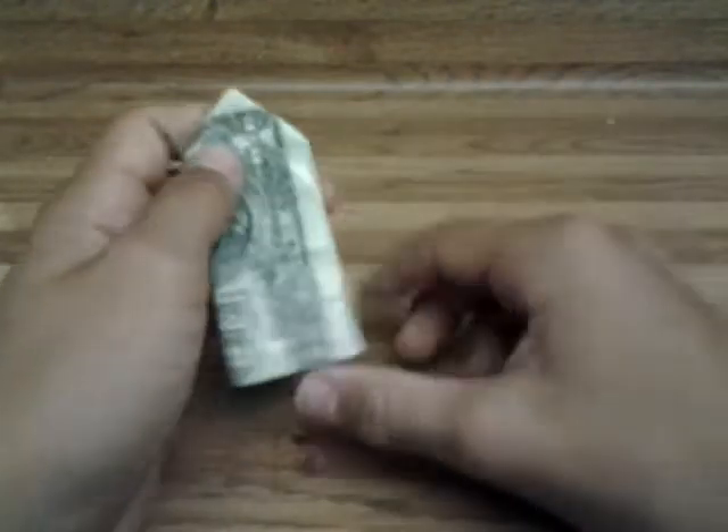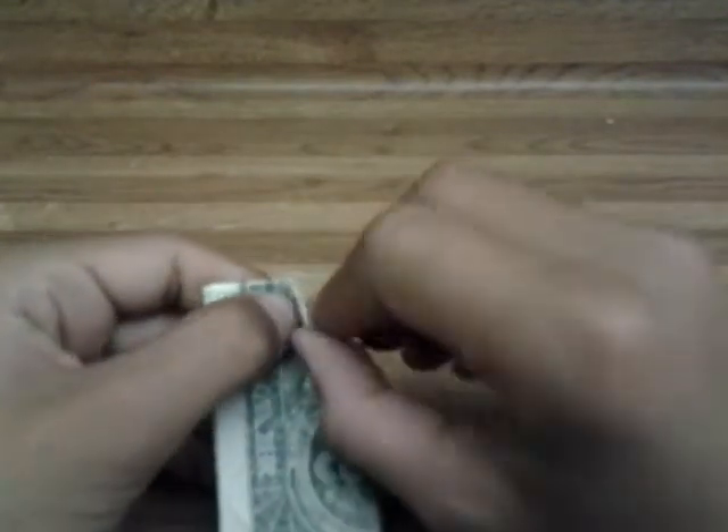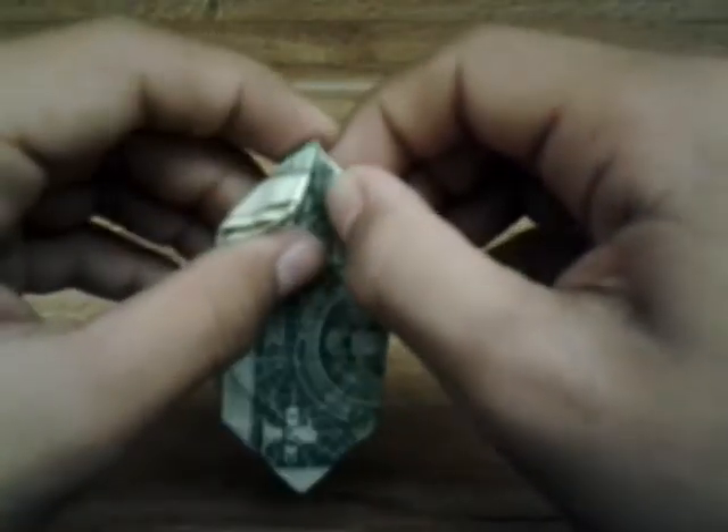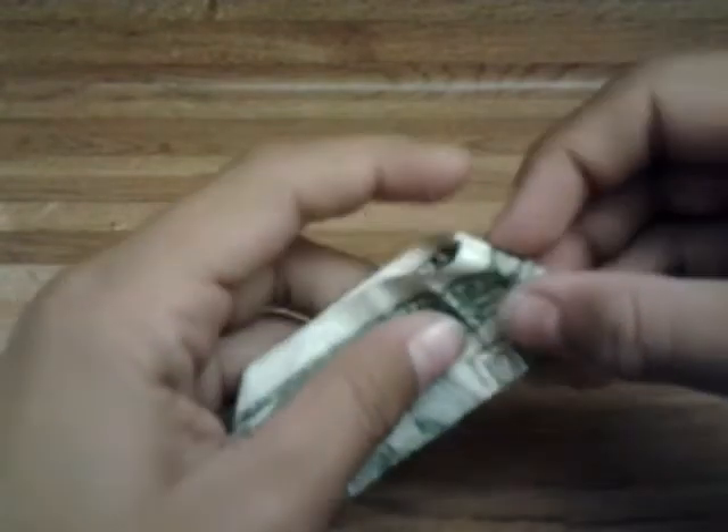Now, you should still have that same middle crease line. Do the same thing we did on those last four corners, just on this side. And then on the same crease, fold it backwards the other way, and put it straight up. You should have a triangle crease. Push the corners in along the crease line.